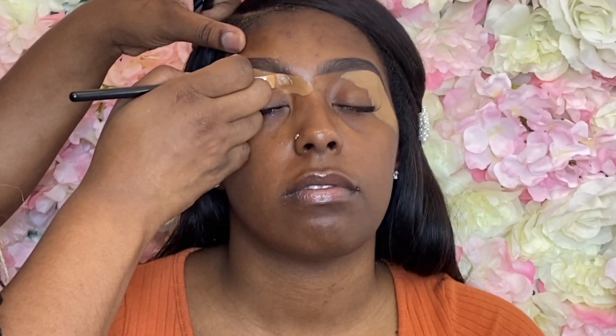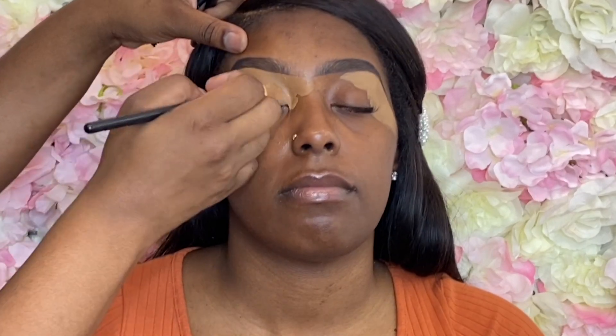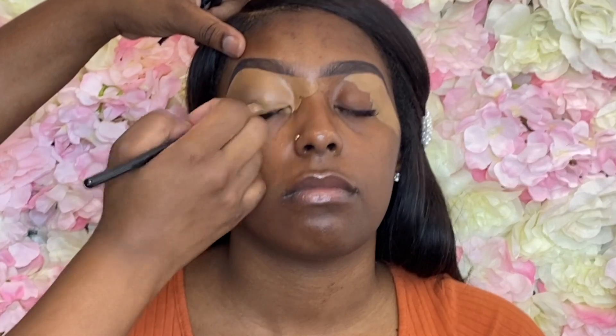By the way, as usual, all the shades and products will be in the description box. I'm not going to be naming every single shade — if I say something it's just a force of habit.